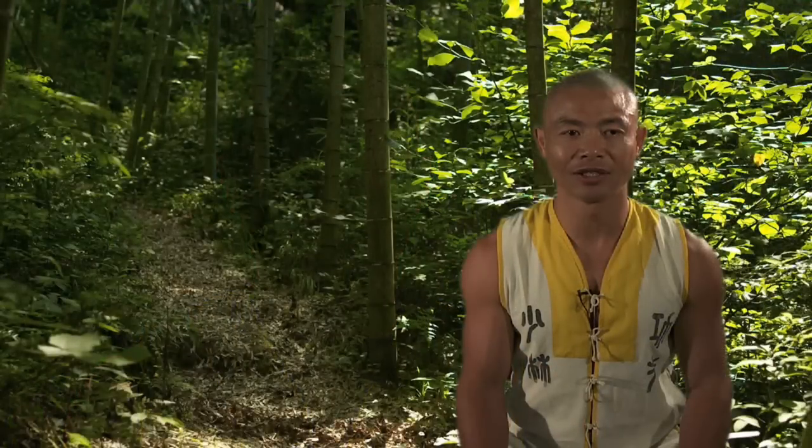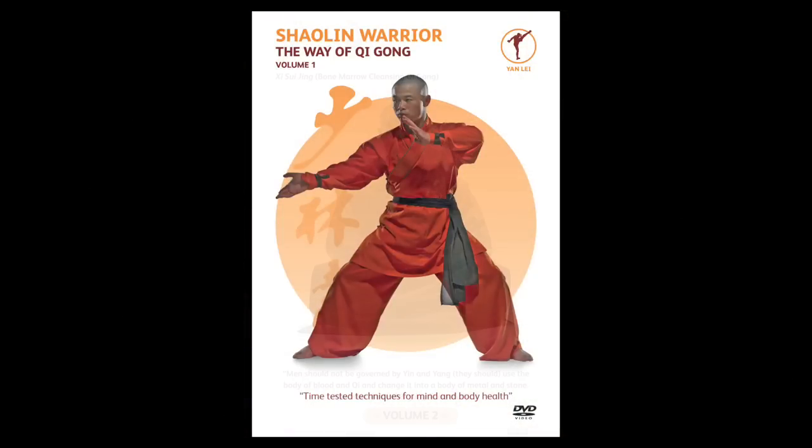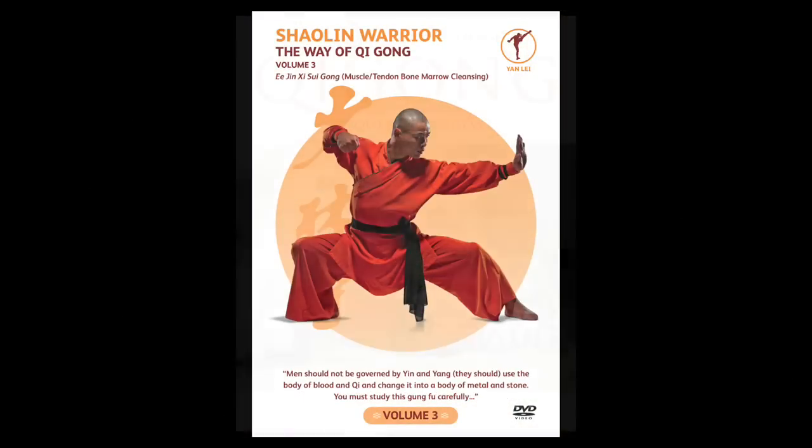My name is Shifu Shi Yanli. I'm a 34th generation master from the Shaolin Temple in China. I'm now based in the West where I teach thousands of students in my classes and through my Shaolin Warrior series of DVDs.